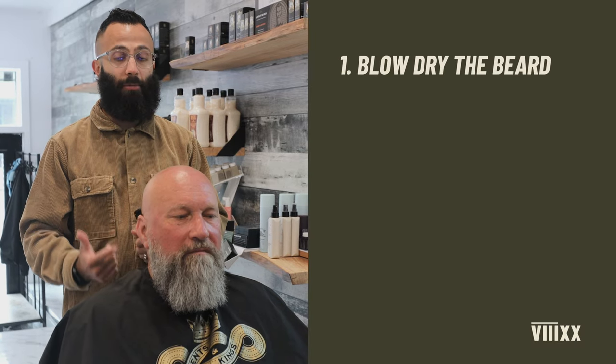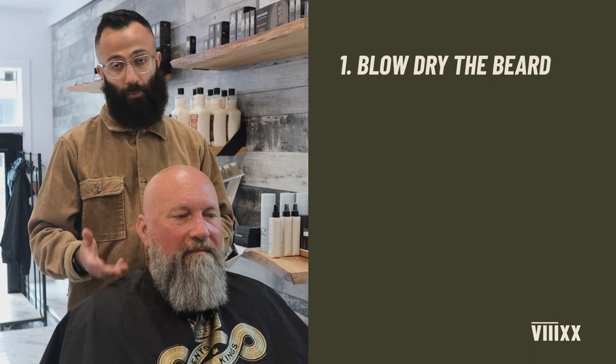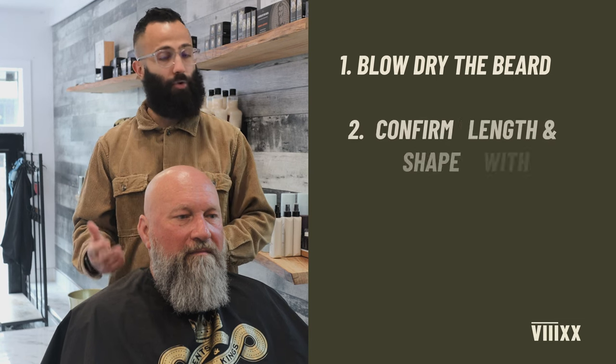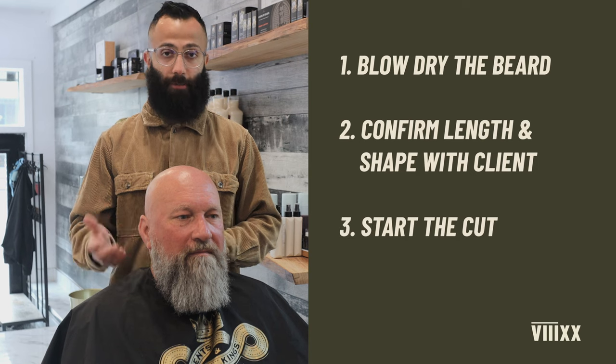First thing we're going to be doing is we're going to be blow drying the beard — like we've mentioned in our previous video — to make sure that we have the full length of the beard and we know exactly what we are working with. That way the client knows exactly how long his beard is, and then we're going to ask the client how short he wants to go and what shape he wants, and then we're going to start cutting.